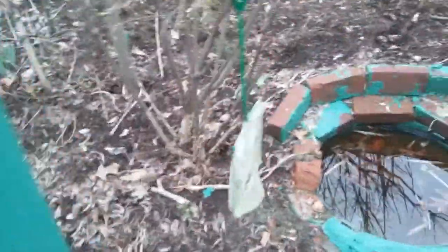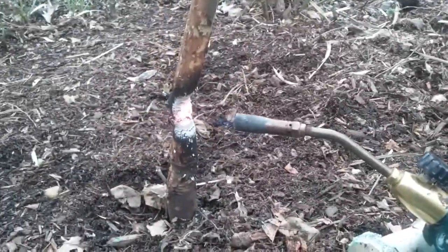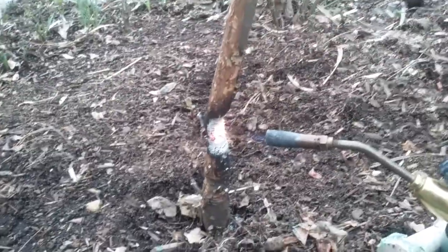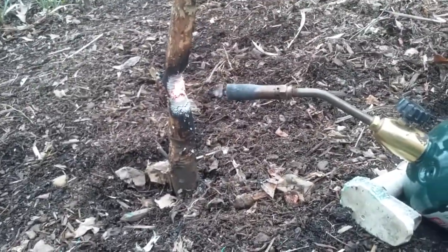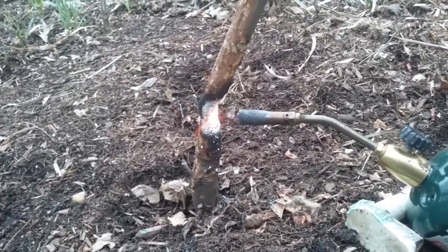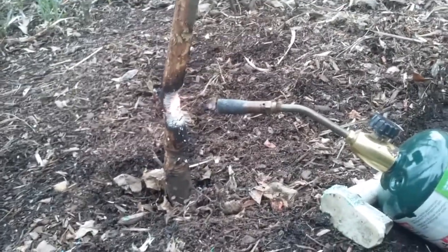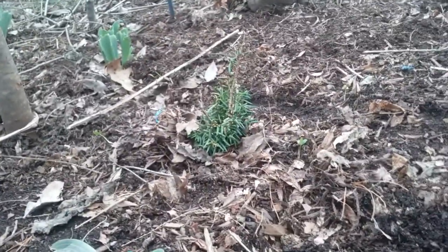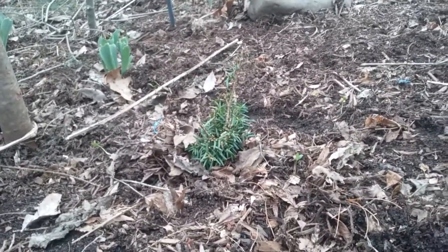This one here was too big for my clippers to cut — it's actually a maple tree, and they still chewed it. This one doesn't have any buds on it, so I'm just cutting it down. This little bush here is actually a little pine tree that got a trim — they didn't really kill it; they shaped it like a bush.